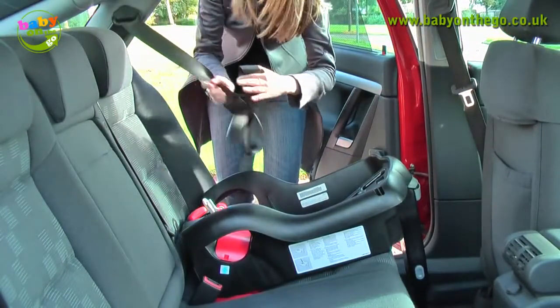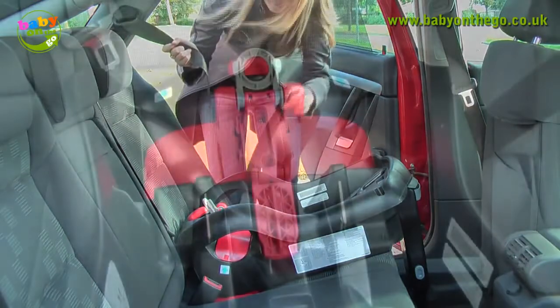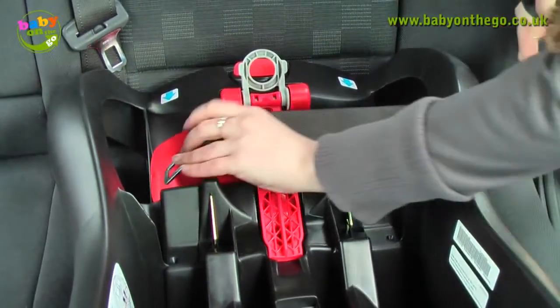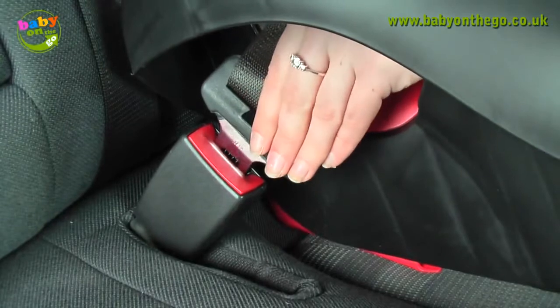Pull the seat belt out fully to ensure a more secure fitting. Pull the seat belt across the colour coded seat belt route, making sure there are no twists in the seat belt. Click the seat belt into place.